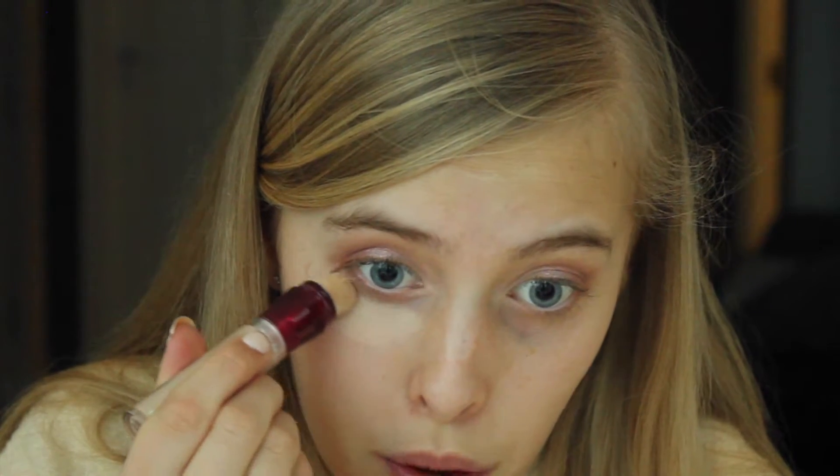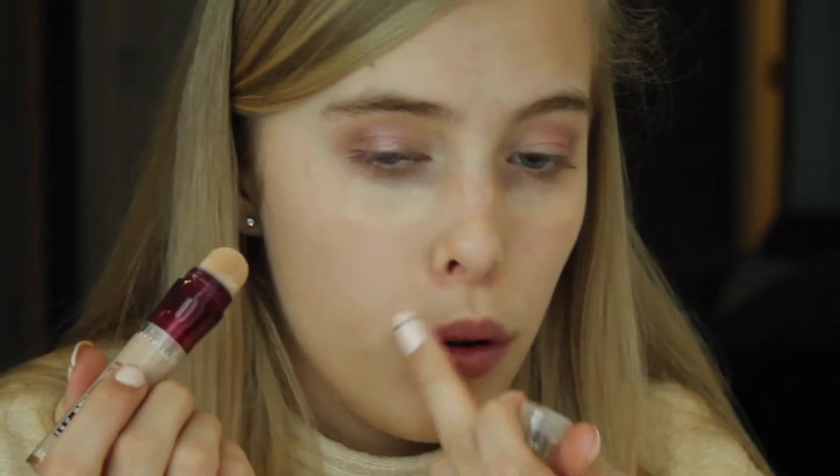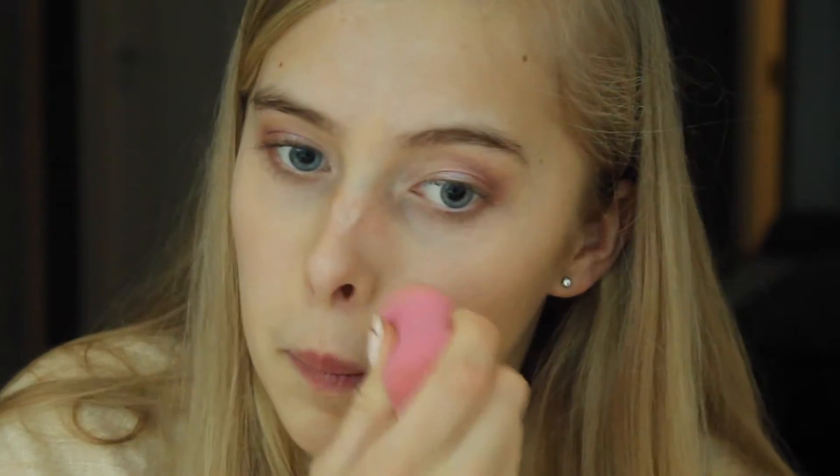Now I'm going to move on to face makeup. I don't use that much — I'll just use this concealer. I'll slightly put the concealer under my eyes like this, and if I have some blemishes like a pimple, I just cover it up with the same concealer. Then I'll just go with a damp beauty blender and blend it out. Then I'll just set my concealer under my eyes.